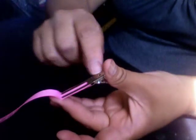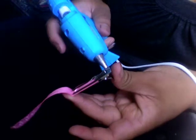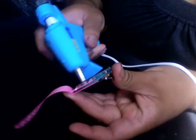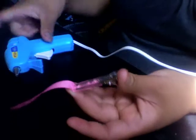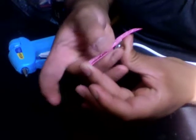What you're going to do is fill all this right here with some glue and then fold it down. Go down with the glue gun. The minute it's on there, take your ribbon, fold it down, and apply pressure.